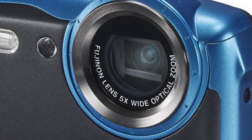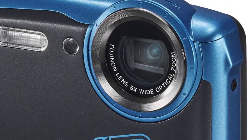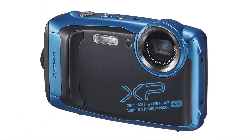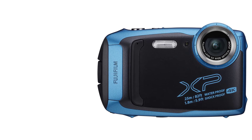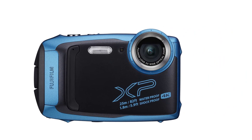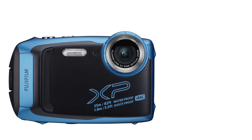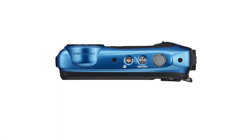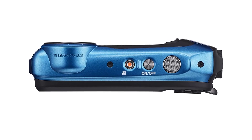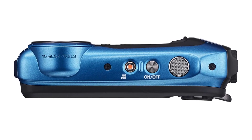Video recorded with this camera is delivered in 4K resolution and it can capture 15 frames per second. A unique feature is the smile mode — place the camera in front of you and it automatically shoots an image when it detects you smiling. The battery life is fairly standard, allowing approximately 240 shots on a full charge.